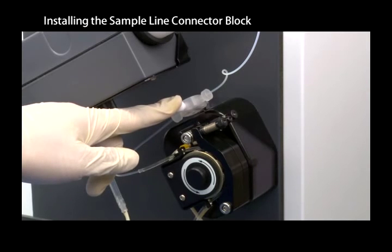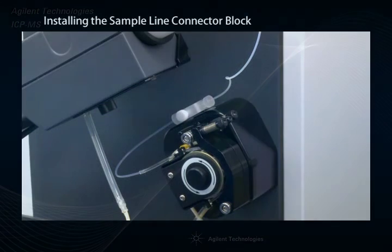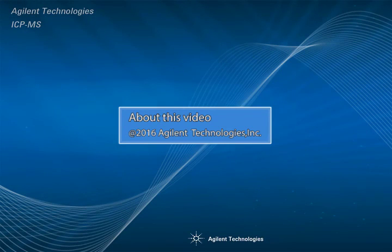If the leak persists, check the ends of the tubing and re-trim any rough ends before refitting.